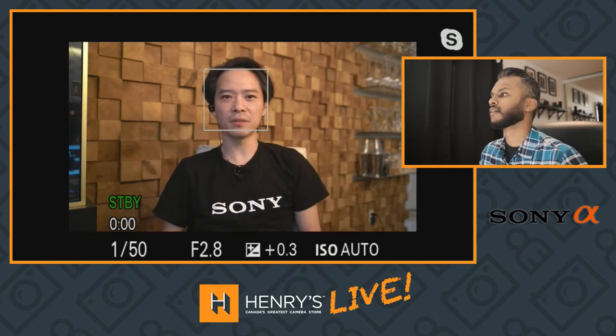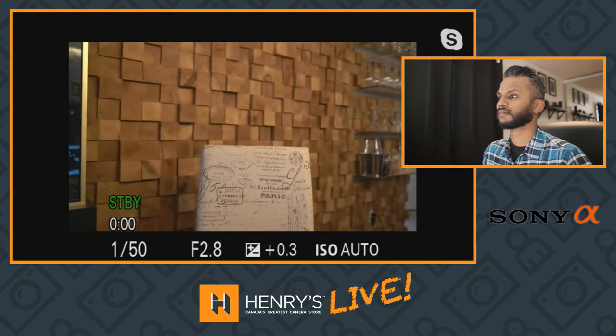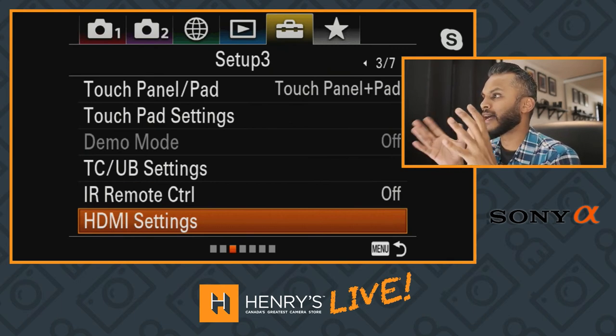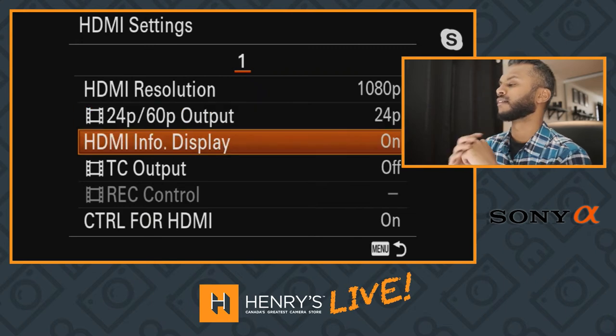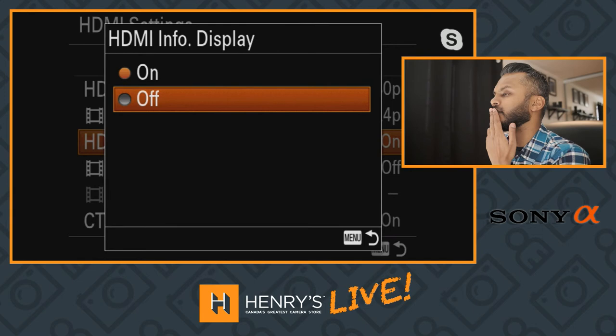Right now you see basically my Alpha display — this is exactly what the back of my camera looks like. The first thing I'm going to do is turn on what's called a clean output. I'm going to get up from my seat and go to the back of the camera. I have to change the menu items on the computer screen, which is backwards. I go into HDMI settings — that's on the tab that has the toolbox. I go into HDMI Info Display, and you can see it's on right now, which is why you see all the information on display. I'm going to turn this off.